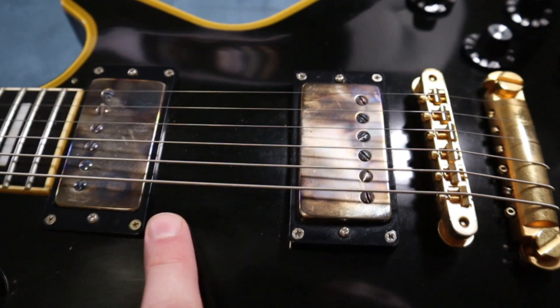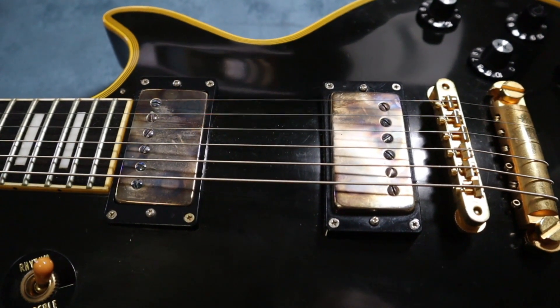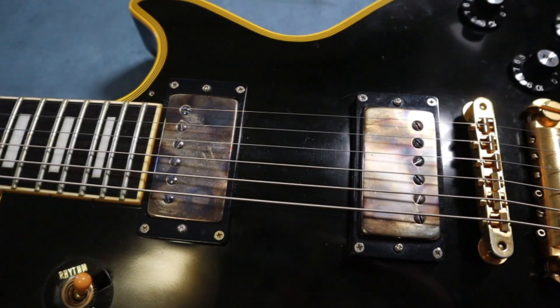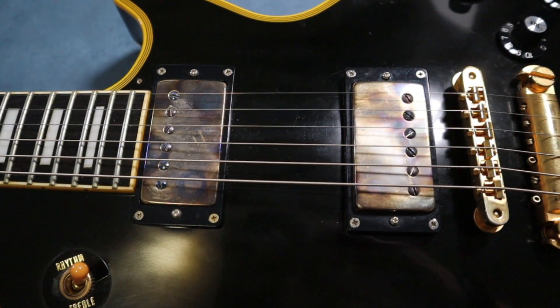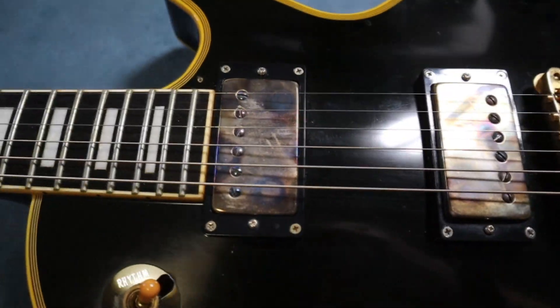The pickups have been changed. Originally they were Seymour Duncan SH1s and SH4s, but now we've got Bare Knuckle UK-made Cold Sweats. They've been changed out by me.